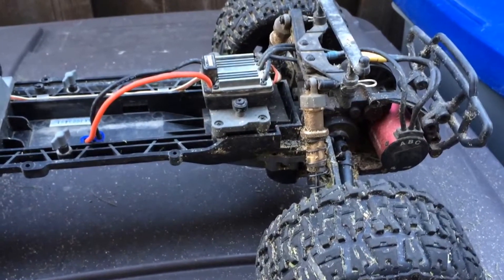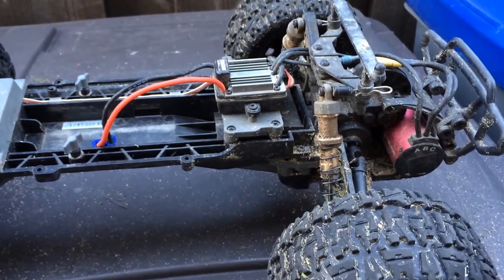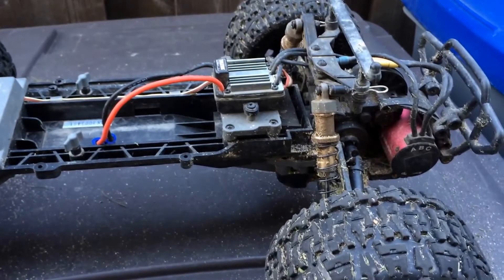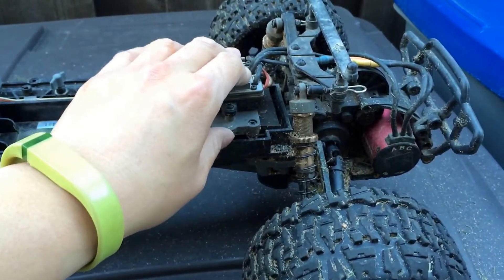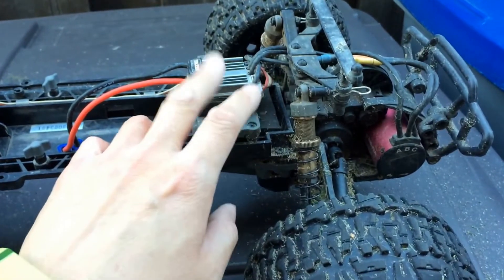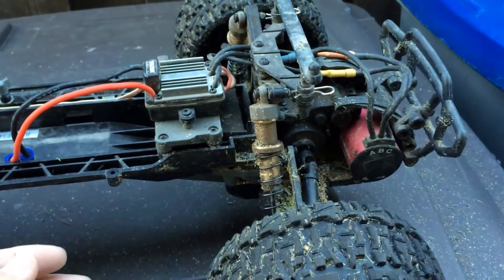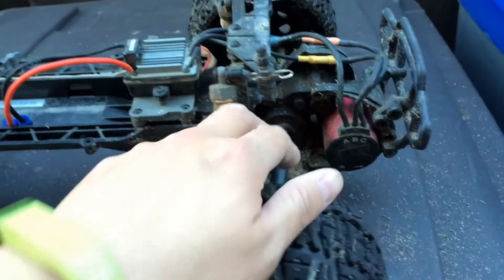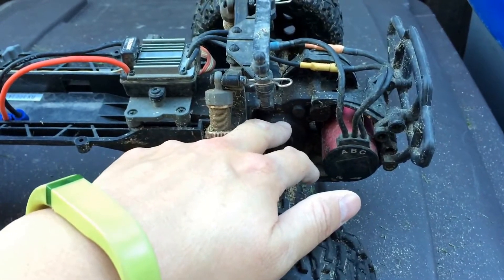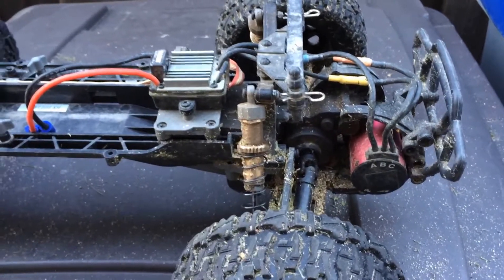If you're buying this truck, I'd probably recommend going with the brushed version first and then upgrading to brushless later. Figure out if you like the truck or if you like RC at all before spending the extra money. The Tazar brushless system is kind of mediocre — the wires are pretty thin, it runs hot, and you'll also need to upgrade to the metal gears, which is about $20.